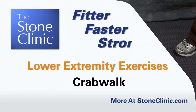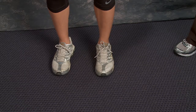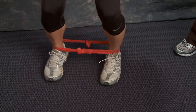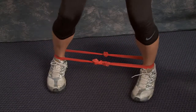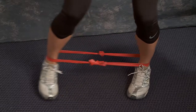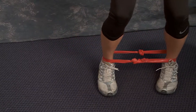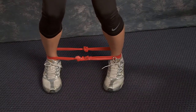This exercise is called the crab walk and it works a muscle around the hip called the gluteus medius. You put a circular thera band around your ankles, stay in a little semi-squat position with tension on the band, and take a few steps to the left and a few steps to the right. You want to stay in a little bit of a pigeon toe position so that you're leading with your heel to really isolate the glute medius. And that's called the crab walk.